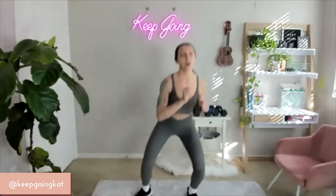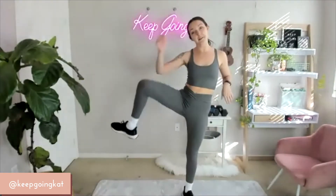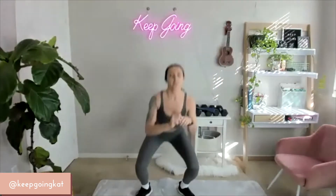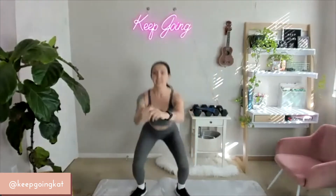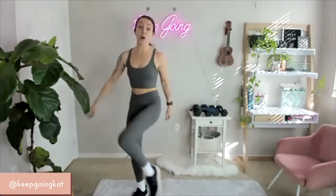Now from here we're going to go into a squat with a hip opener. You're going to squat, open that hip up backwards — squat, open that hip up backwards. This is about 30 seconds — then you're stepping over a little fence. Keep going here, 15 seconds remaining.